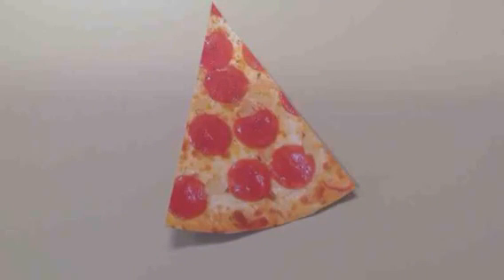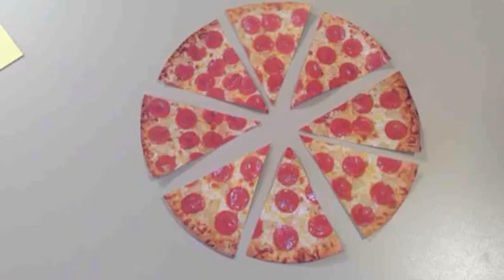The top number, or numerator, tells you how many slices you have. The bottom number, or denominator, tells you how many slices the whole pizza was cut into.